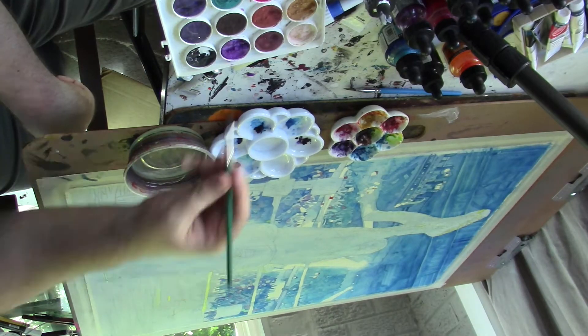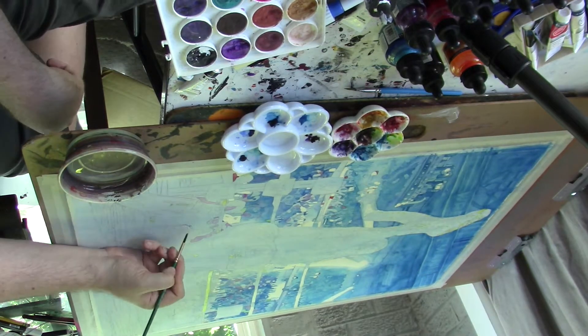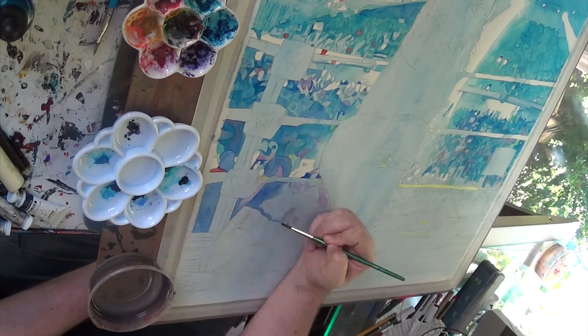Welcome back to Schamburger Labs. I am still Rob Schamburger, still working on this painting of The Undertaker from Wrestlemania 23 — almost said 33, not that one, it's 23.